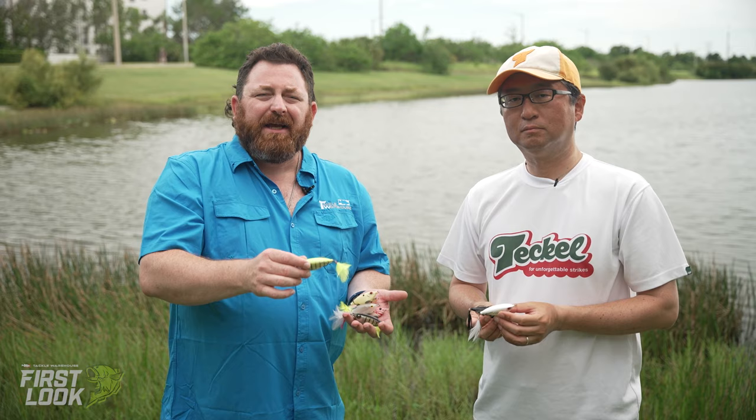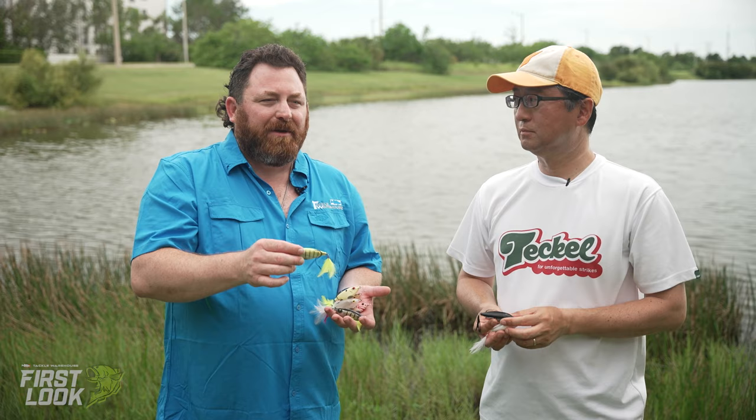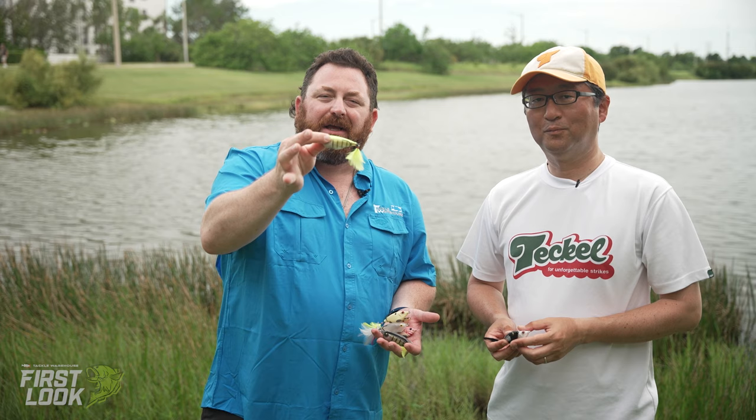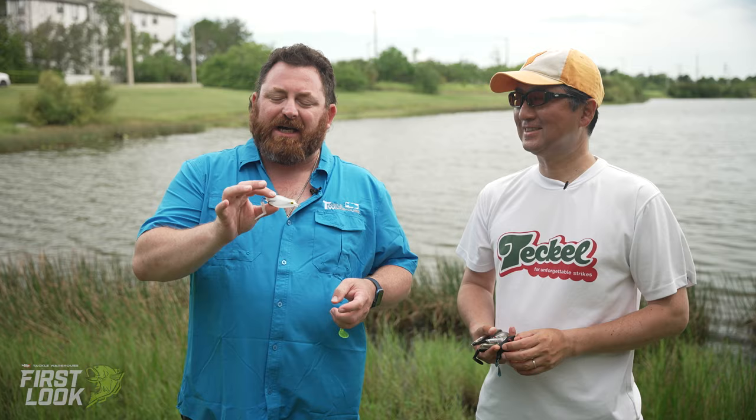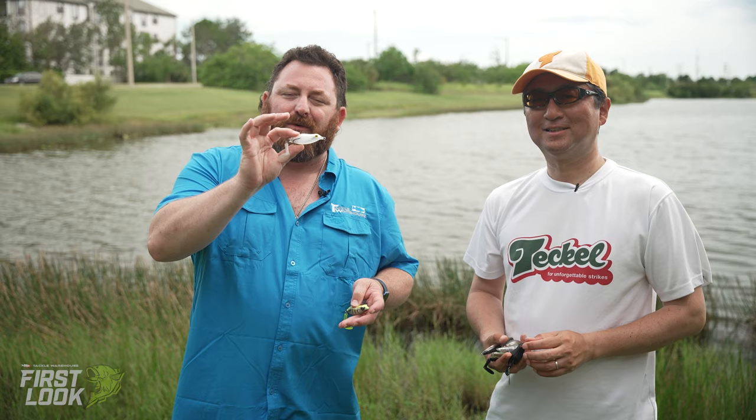Again, another very cool bait. Always like with Tackle — innovative baits, new designs, something different, and really fish-catching stuff. Every time Hideki comes with something new, everyone in the warehouse gets excited. He came down here and all the guys came to see what was new. Now you guys know what's new too. If you want them, they're available right now on Tackle Warehouse, so go get them and have fun with them, guys.